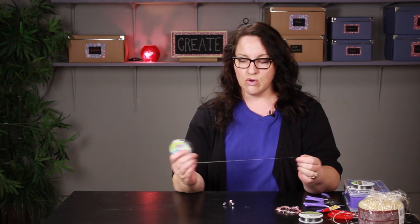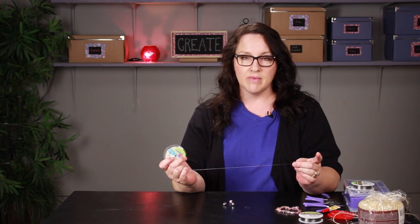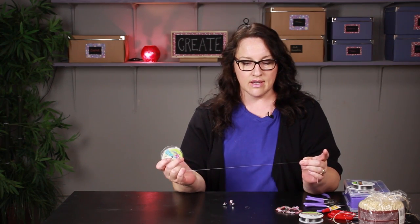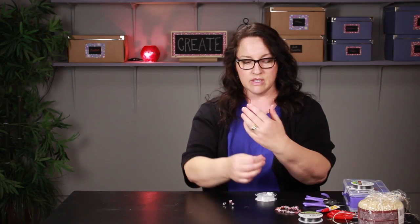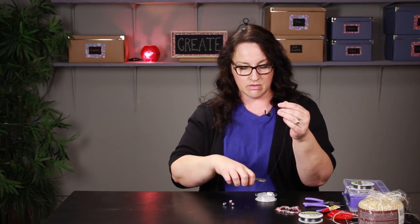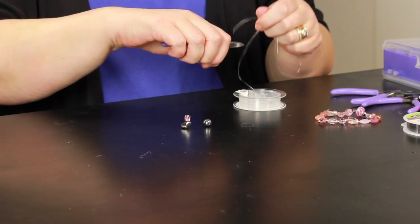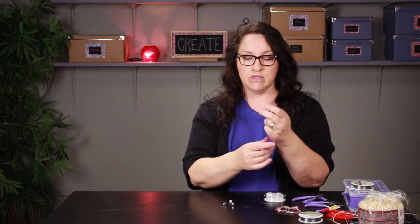To do that you need some stretchy elastic cord. This brand is called Stretch Magic and it's just an elasticized plastic stretchy cord. Make sure that you cut a piece that is a little larger than what you need to use. You can use wire clippers like I'm doing here — these aren't the sharpest for this but they work — or you can use scissors.